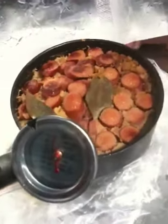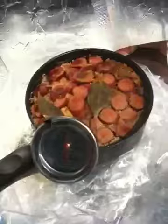Alright, well I think this is just about ready to serve for dinner. Bon Appétit!